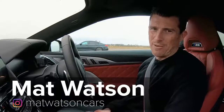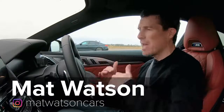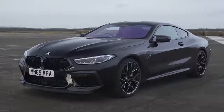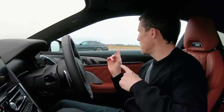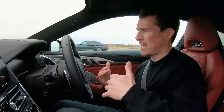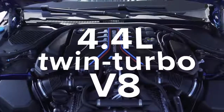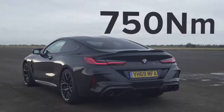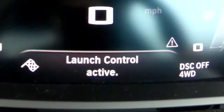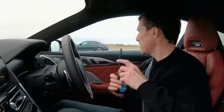Hi everyone, Matt Watson here from CarWow. I've got a really interesting BMW fanboy drag race for you today because I've got an M8 Competition, and next to me is an M5 Competition. This car has a 4.4 litre twin-turbo V8, 625 horsepower, 750 newton-metres of torque, eight-speed automatic gearbox, launch control, four-wheel drive. And the M5 is quite similar.